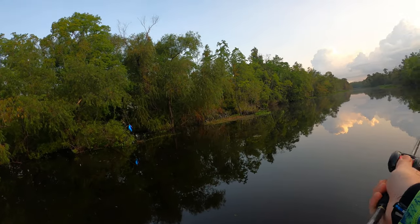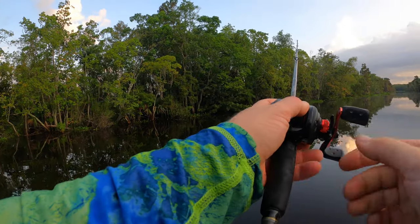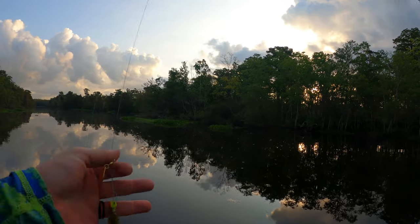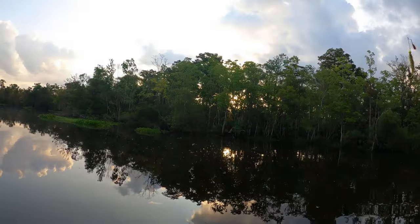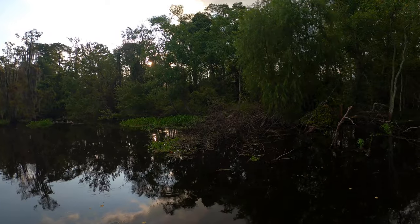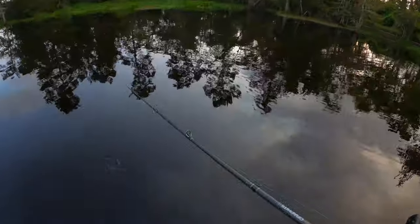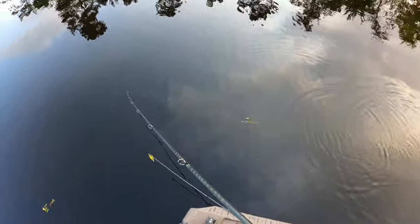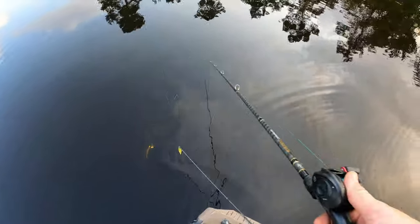Looks like somebody's party didn't end too well — got a balloon out here in the bayou. By the way, I am not affiliated with or sponsored by these guys, I just thought it was an interesting lure and wanted to give it a shot, figured why not make a video about it. I do love that tail — it's flopping all over the place even just trying to hold it still. Here comes the rain. You probably can't see it from this angle but it vibrates in the water — not as much as a swim bait but it has a cool little wiggle. I'll put some underwater footage in there so you can see it.